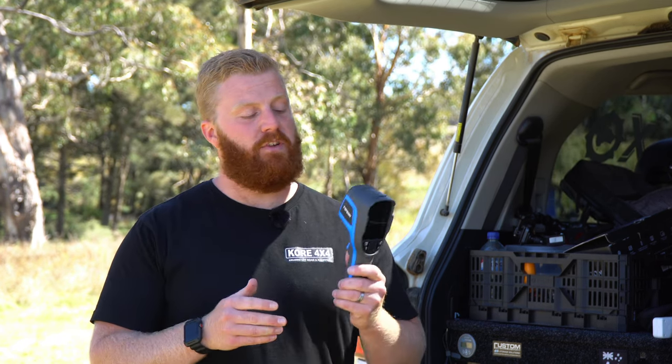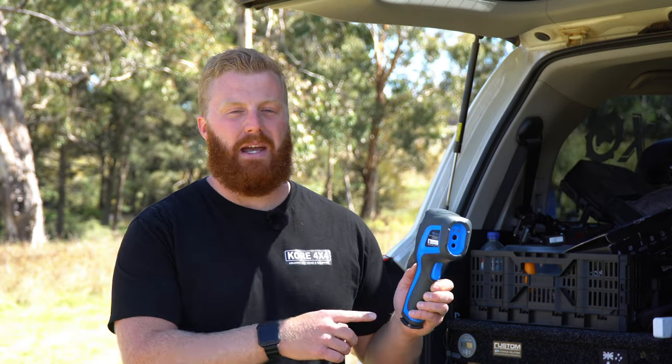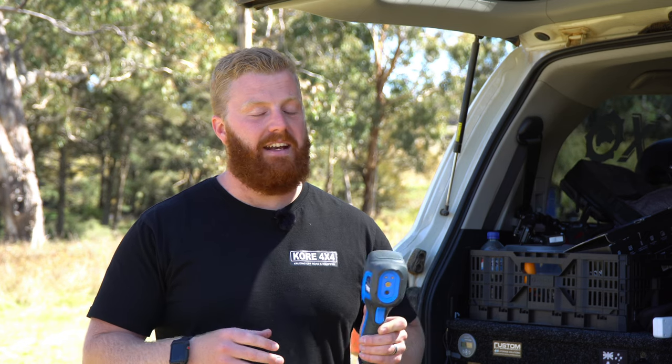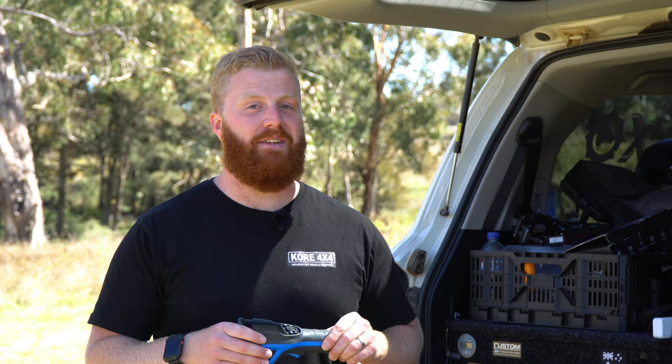Another great advantage for this unit is the huge battery life. In the trigger handle we have a 5 amp-hour battery, lasting up to 12 hours according to Topdon. I charged this up about two months ago when I first received it and I still haven't had to recharge it since. Another advantage is the simplicity of the device, particularly for someone like myself who isn't an expert in this field. It's very intuitive and very easy to set up and change parameters on the fly.